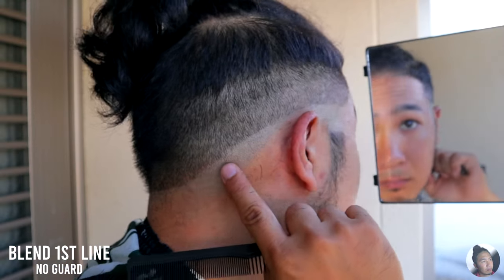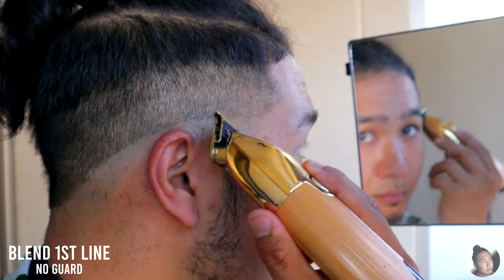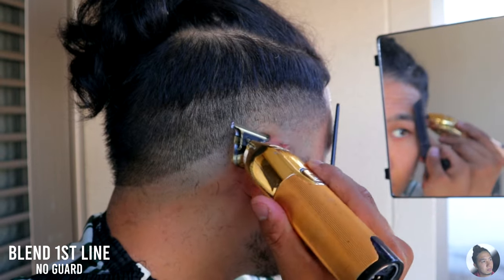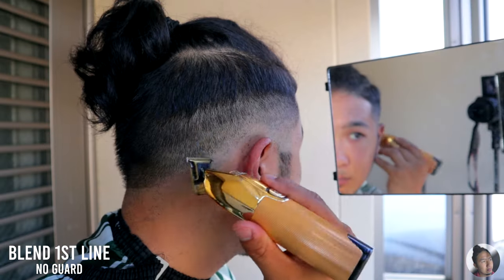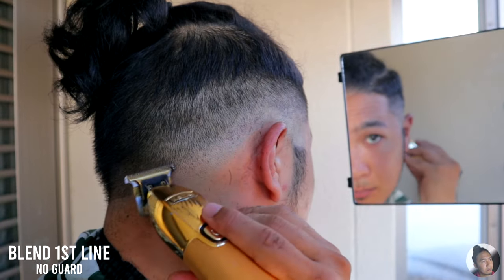After this part, we will start blending the lines we've created so far. We will start with the bottom line. Take off your guard and use just the trimmer alone. Flick out that bottom line like this. It's okay if the line is not erased completely because we will do that in the next step.